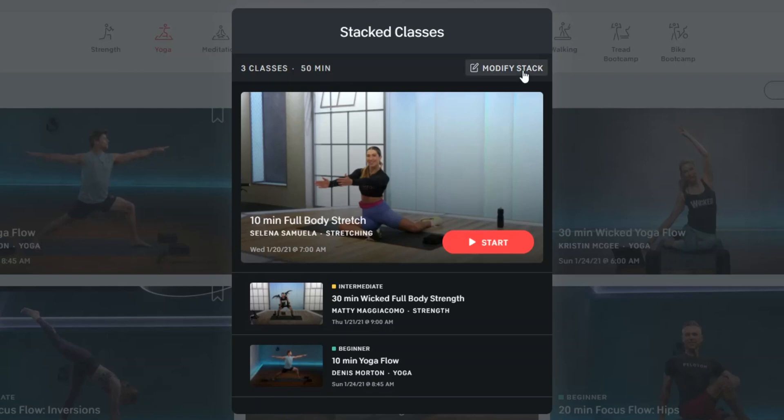Want to learn how to stack classes on the Peloton app without the bike or tread? In this video, I'm going to show you how. But if you were trying to learn how to stack classes on the Peloton bike or tread, go ahead and check out this video right over here. The reason why you'd want to stack your Peloton classes is if you're someone who wants to take multiple classes back to back.